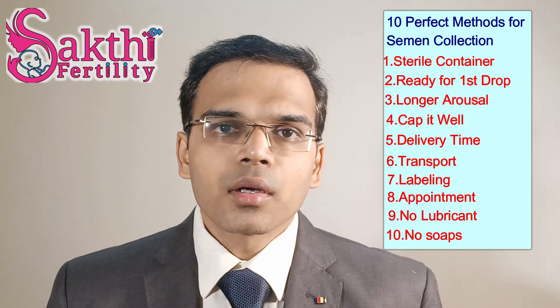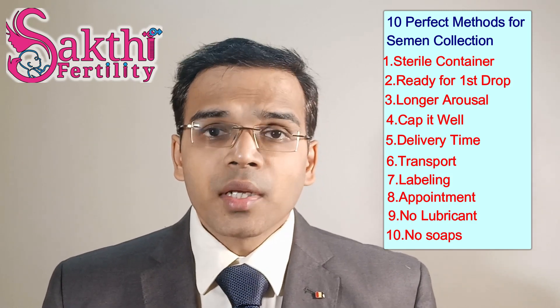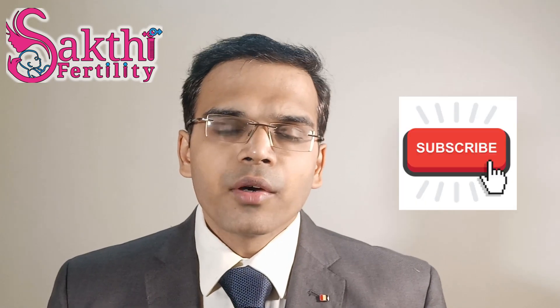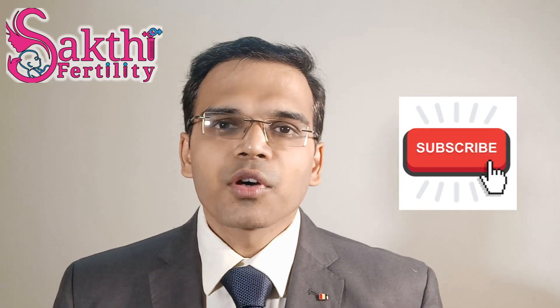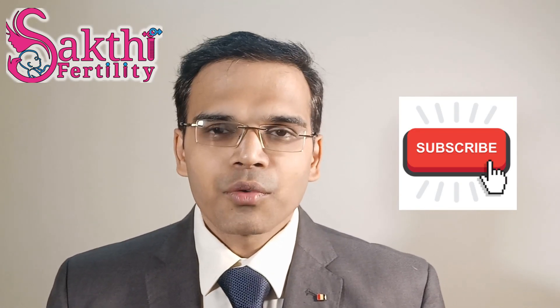Number 10: do not wash your external genitals before ejaculation, because detergents will again affect all vital sperm parameters. I hope these 10 points will be very important and useful for you. Don't forget to subscribe to our channel and do join us for other informative videos on fertility and health. Thank you so much for watching.